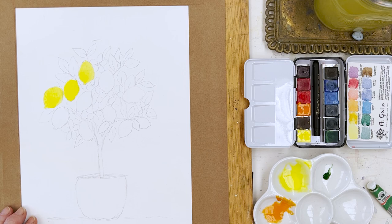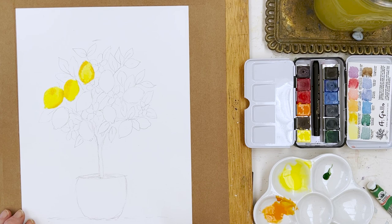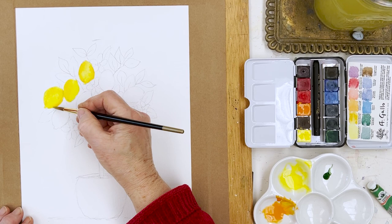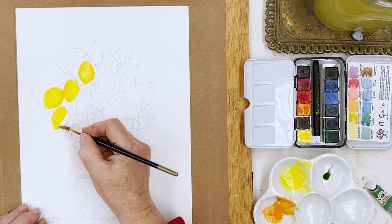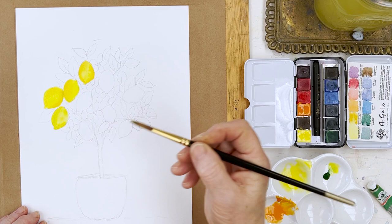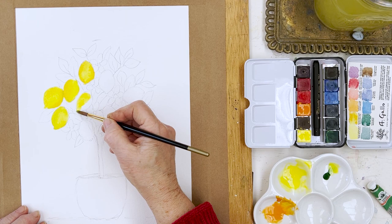For the shadow areas you're going to probably want to use orange, so just drop a bit of orange in around and about and let that spread a bit. I'm always a little bit wary about shadows on yellow because it can look dirty very quickly. So I wouldn't use any green or blue unless I was painting a lemon that was going to be on the green side — one that's not very ripe — in which case I would be inclined to just drop in a bit of green like that.